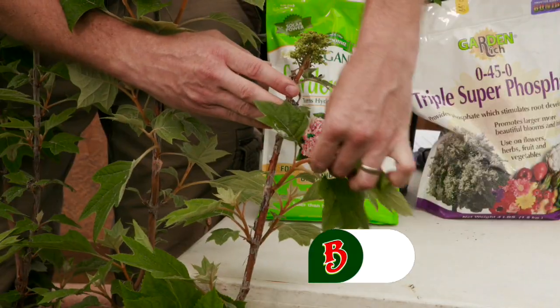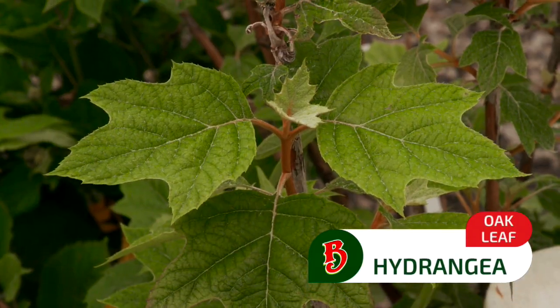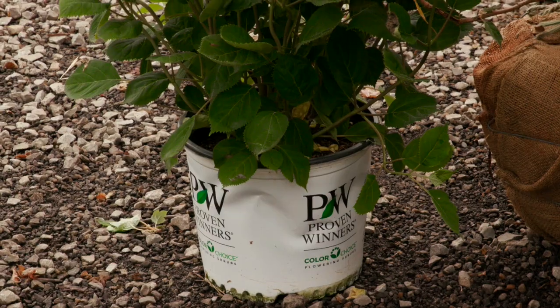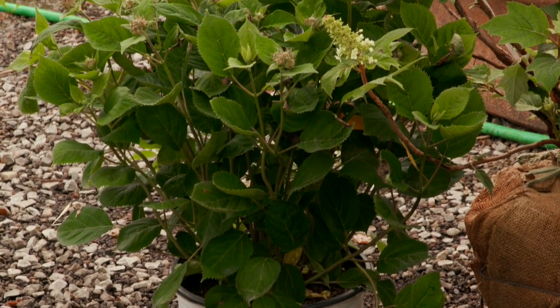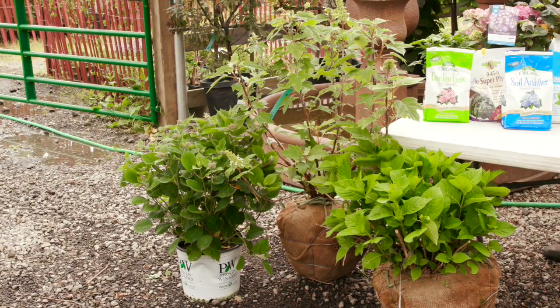Here are two other examples of varieties of hydrangeas. This is the oak leaf, which you can tell actually looks like an oak leaf of a tree, and down below me here is a smooth variety called Invincibel, and that is the variety that gets the really big snowball about five to six inches round.